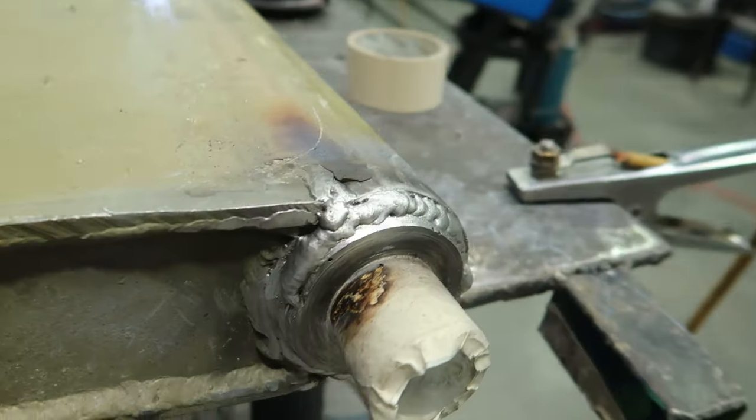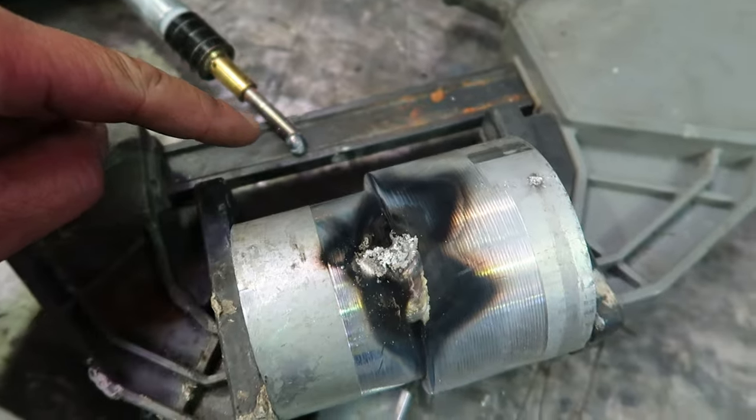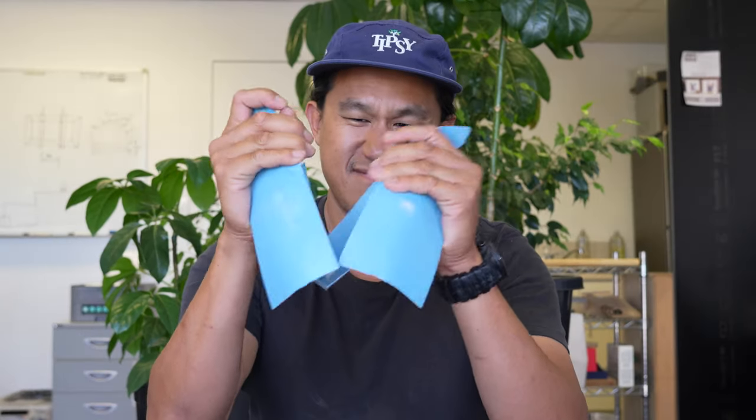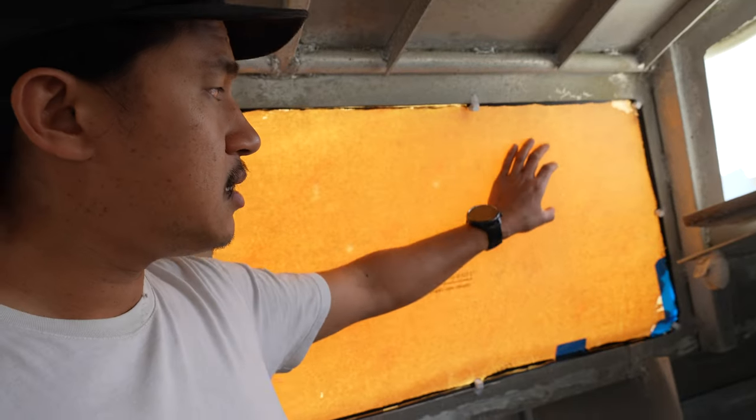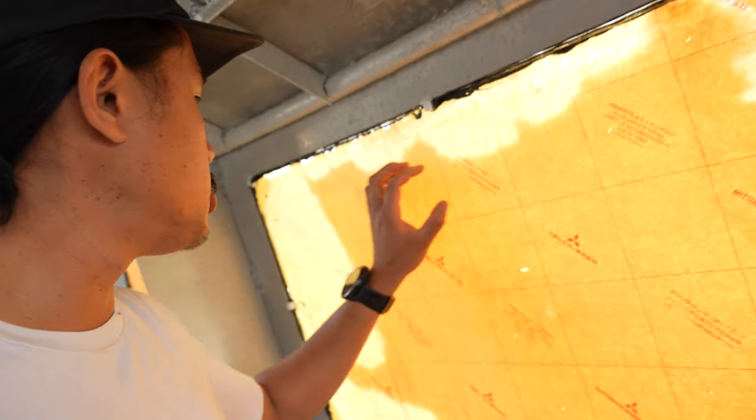I ended up breaking this off — it's really hard. This is what you call a messed-up tip, so it's no good. Basically what's happened is because these windows are so old — about 30 years old — the backing paper has ended up sticking to the window.